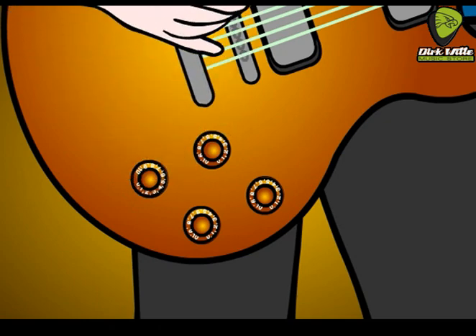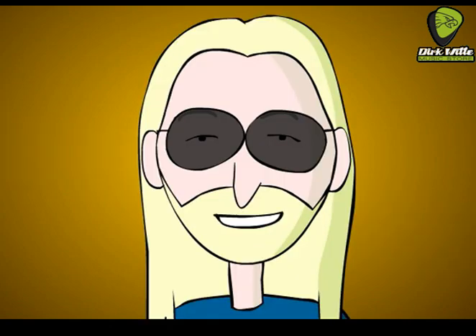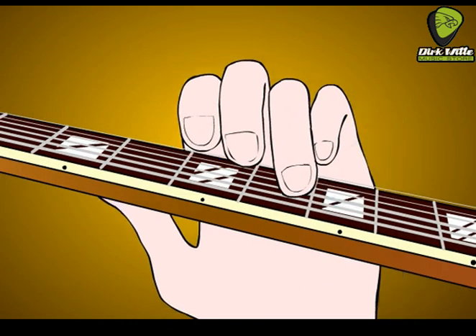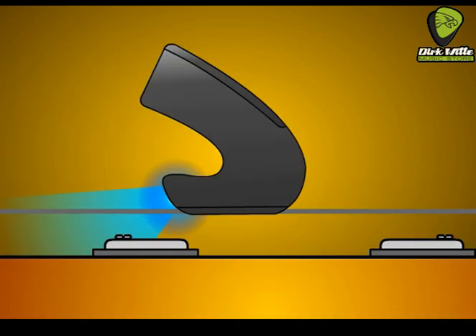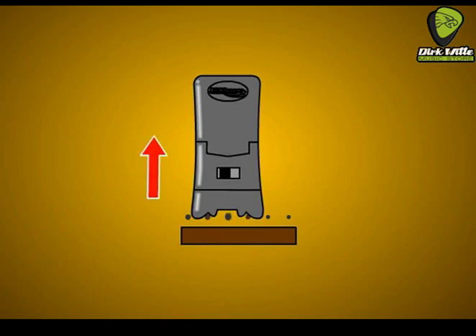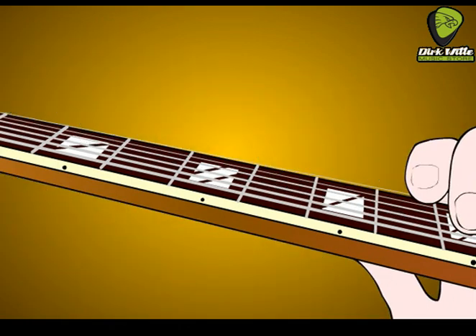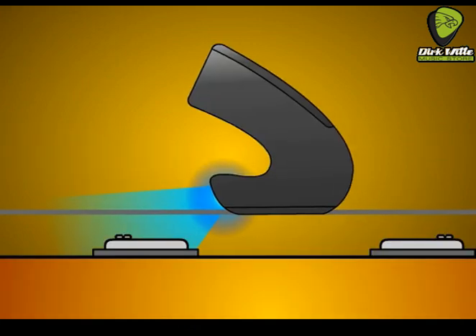Let's turn our tone knob all the way up. Glide the Ebo back from the pickup and play notes below the fifth fret on the E, A, D and G strings. You should get a harmonic above the note you're playing. Sometimes you need to adjust the Ebo's distance from the pickup to get a harmonic. Also, less pressure on the Ebo produces a quicker harmonic response. Now slide the note up the fretboard. The harmonic follows up to about the eighth or ninth fret. Once the harmonic is started, you can glide the Ebo closer to the pickup.